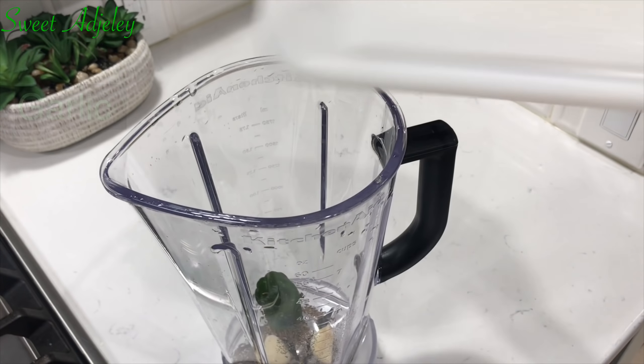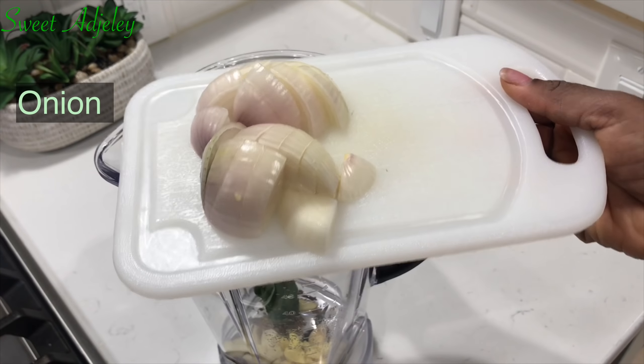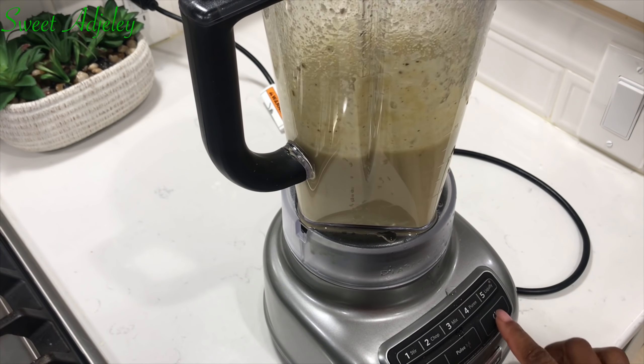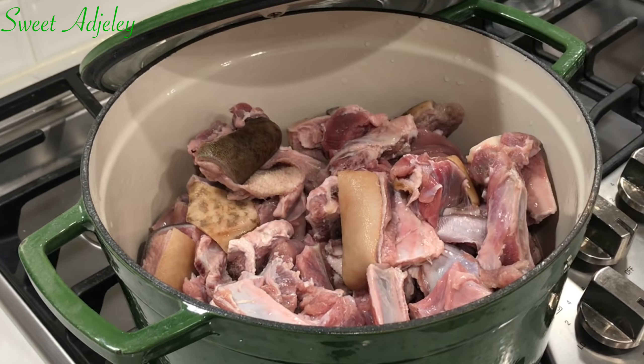In a blender, I'll add some anise seed. To that, I'll add some cloves, habanero pepper, garlic, ginger, and a medium onion. I'm just going to add everything and blend it together.